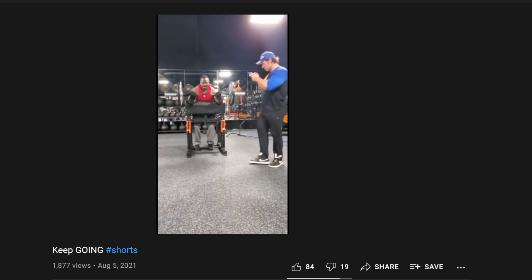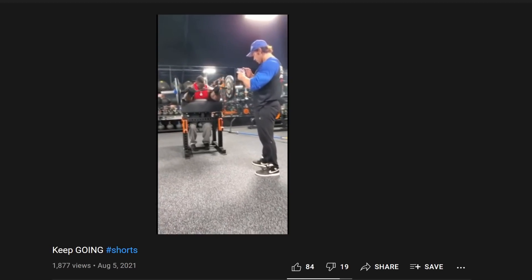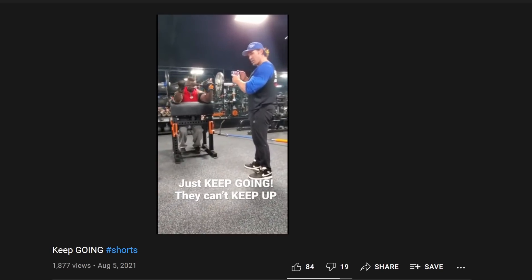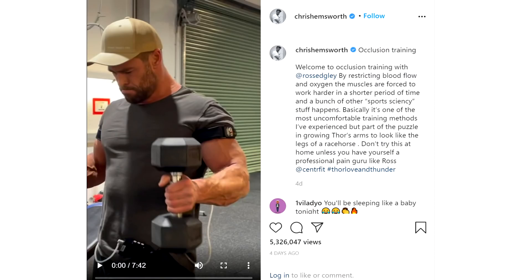Chef Rush recently made this short. There are a multitude of jokes there, mostly about this guy, but BFR training is not one of them. It is an evidence-based training protocol. And for some reason, it seems to be trending right now.